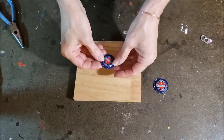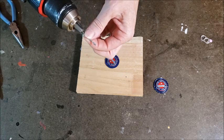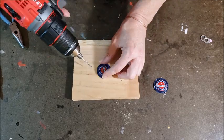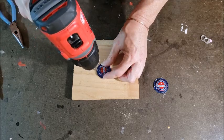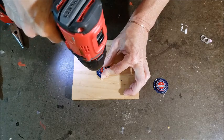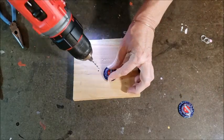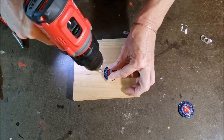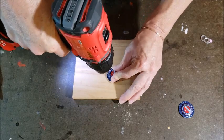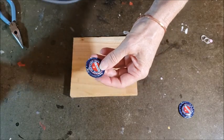Then using the same block of wood, I'm going to go ahead and use my cordless drill. I have a 3/32nd size drill bit in here because that's the size of the pop rivets that I'm going to be using. So I'm just going to drill the hole right where I've punched my little center punch. You can see my hole there. And there's my second hole.